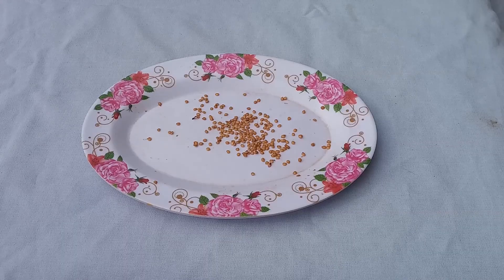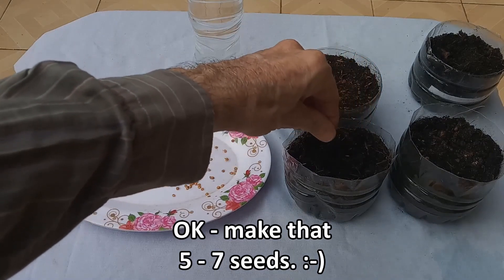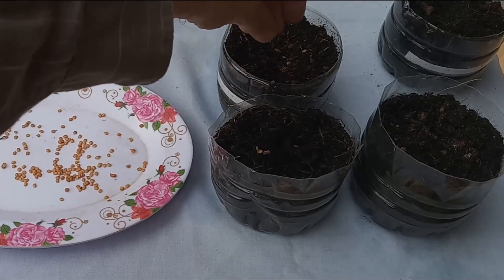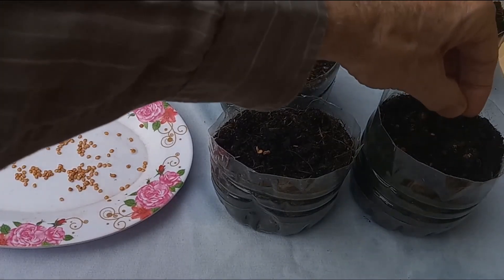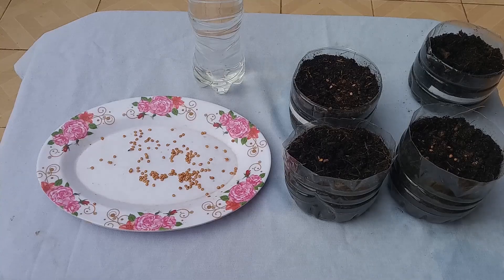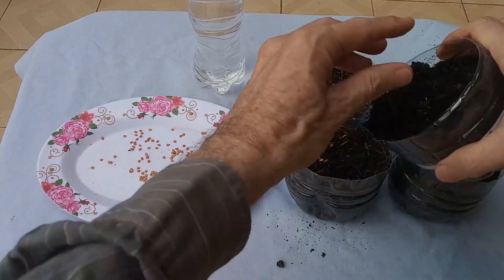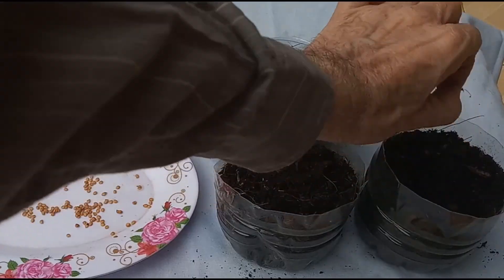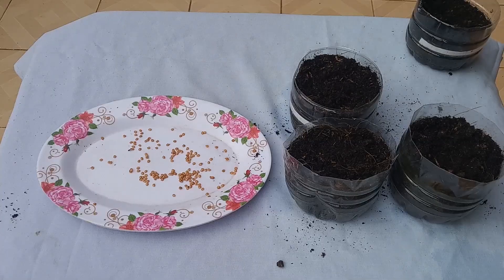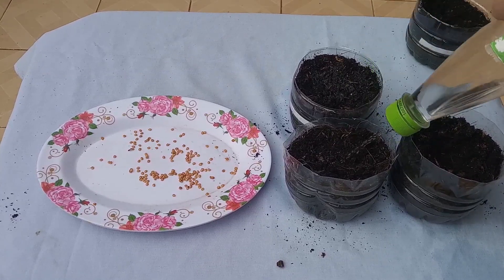The seeds have dried for two days — time to germinate them. I'm going to place three or four seeds in each of these starter pots, and then cover them with just enough soil so that when we water them, they do not come out and stay under the soil. I water them gently with a sprayer.